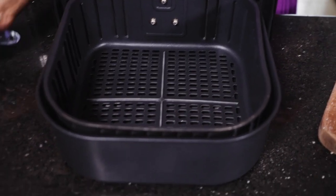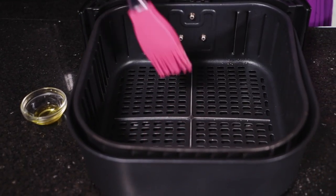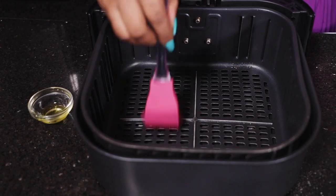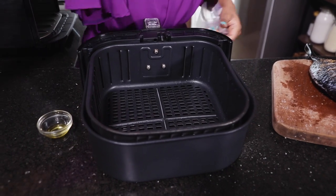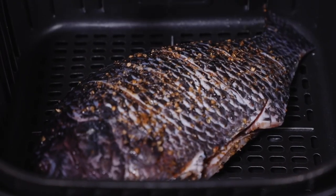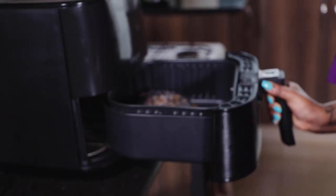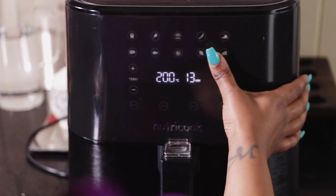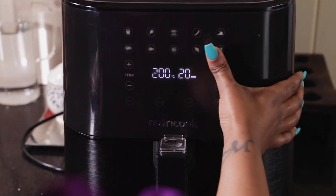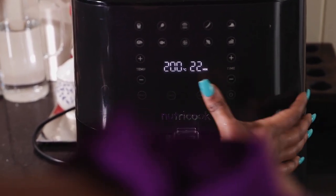The air fryer is nice and preheated. One thing I always do is grease it — you can use cooking spray as well. Grease even just around the sides a little bit, just in case the fish touches them. We're going to place it in — yeah, that sizzle! That's good. We're going to be air frying this for 22 minutes at 200 degrees, and we're going to flip it at the halfway mark. Let's go.